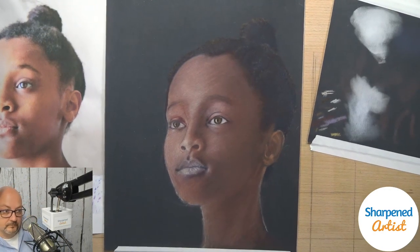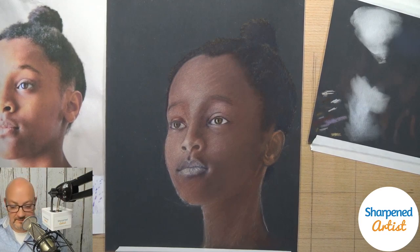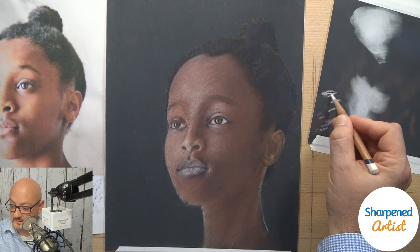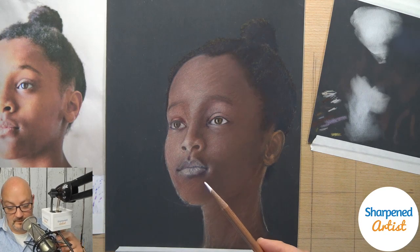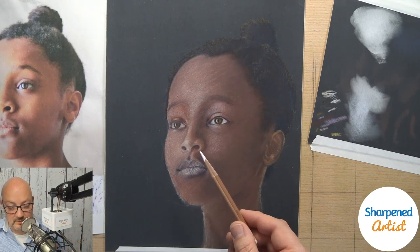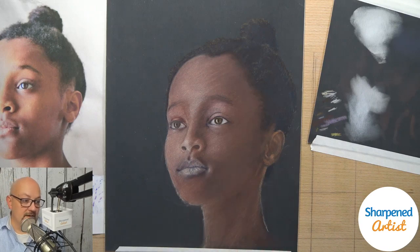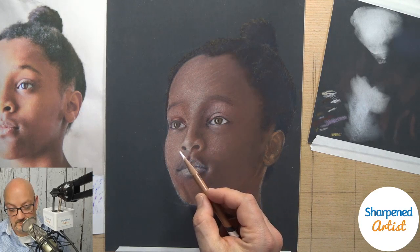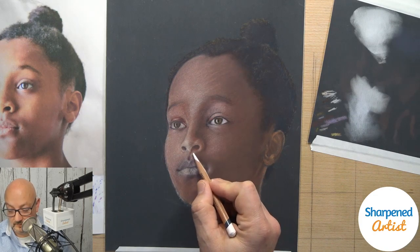Sure enough — I just bonked my camera with my head again. I'll try not to do that anymore. Thanks for joining, Ramona — she's over on Facebook. So this oyster color, I think I will use that. At this point, I'm not going to worry about how many layers I'm putting down or the exact color right now. Hey Gail, thanks for following on YouTube Live — and Nancy, thanks for joining as well.